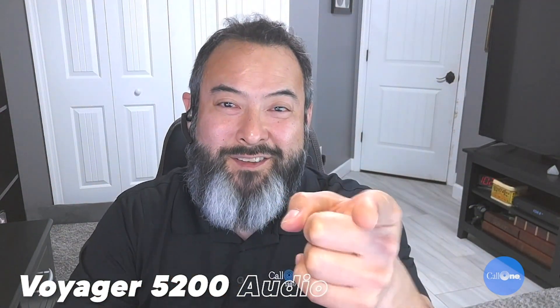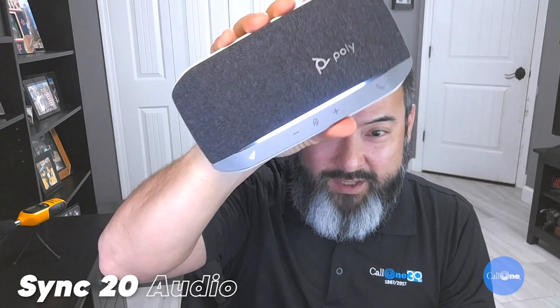We're back with the Poly Sync 20. One thing to note is that once the dongle is in the P5 you can put the little cover on — it's kind of a cool feature, though once it's in it's a bit challenging to get out. Next I'm testing with the Poly Blackwire 3325 corded headset, which is going to be one of the options available in the kits that Poly is releasing.